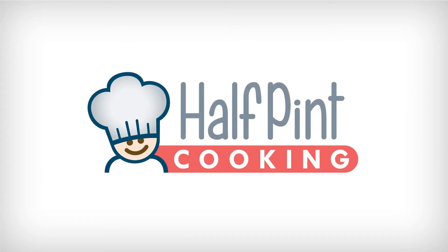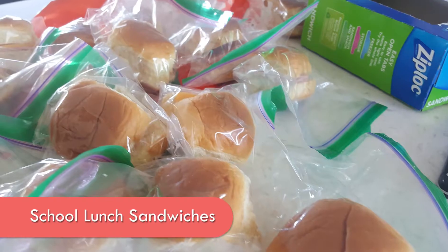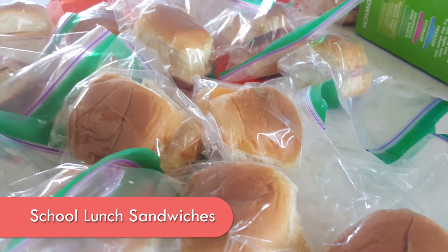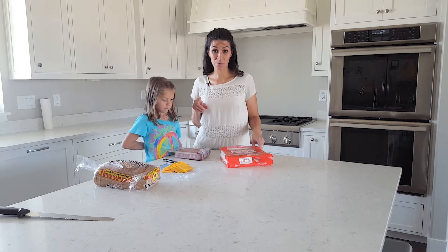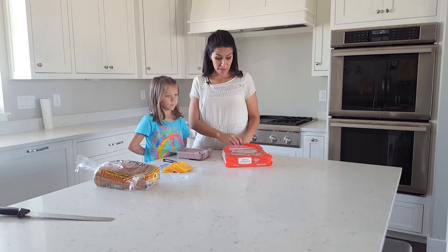Half Pint Cookings! Okay guys, today for Half Pint we are going to make school lunches. I totally got this idea — I'm stealing it from Fun Cheaper Free. She makes these sandwiches and told us about it on Instagram, I think, and on her page.